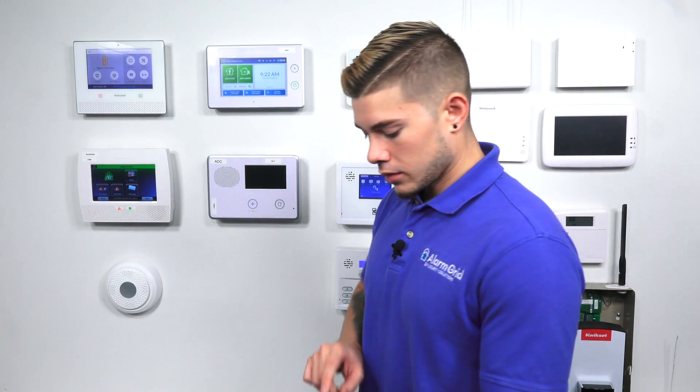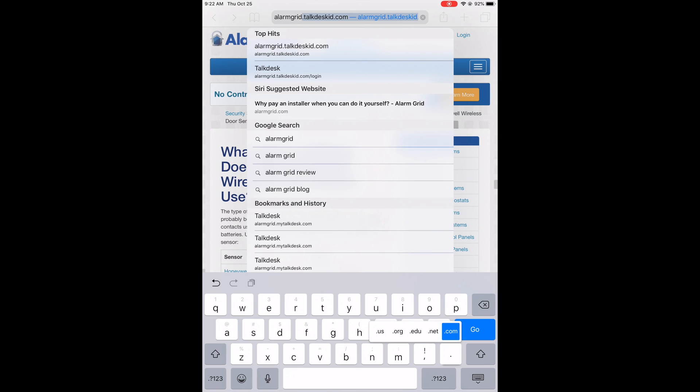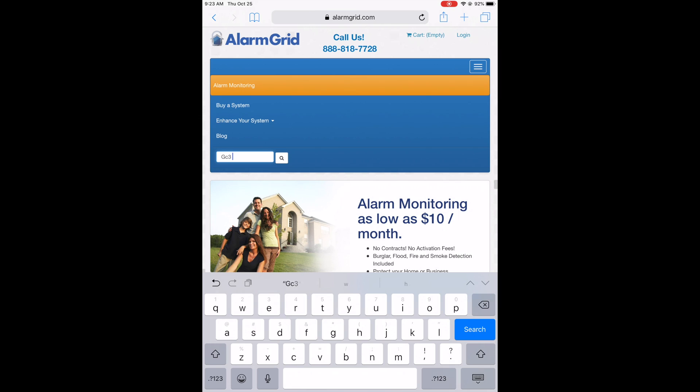So the first thing you want to go ahead and do is get your tablet or computer. You're going to want to go to our website, alarmgrid.com. You can use any web browser — I'm going to be using Safari. It's going to take you to our main landing page. If you're on a computer, you'll see the blue navigation bar at the very top with a search option on the right-hand side. Since I'm on a tablet, I have to hit the little menu sign and go to Search. I'm going to type in something simple: GC3 firmware update.